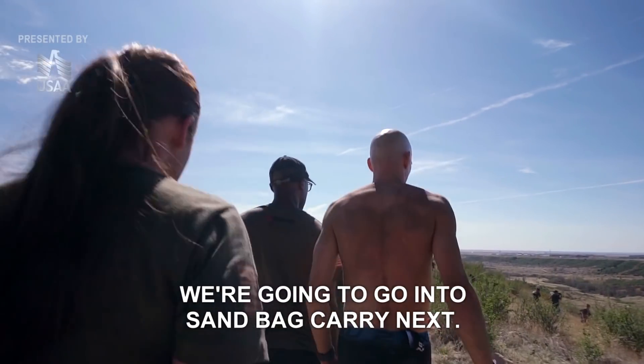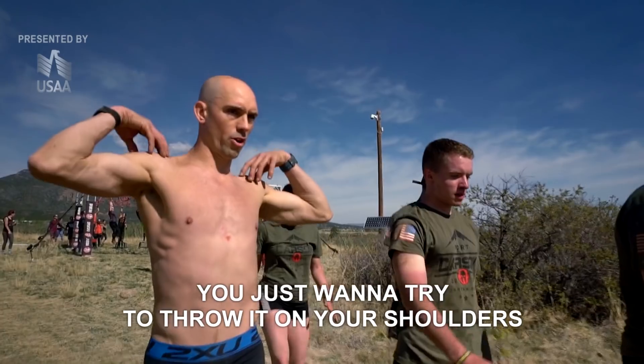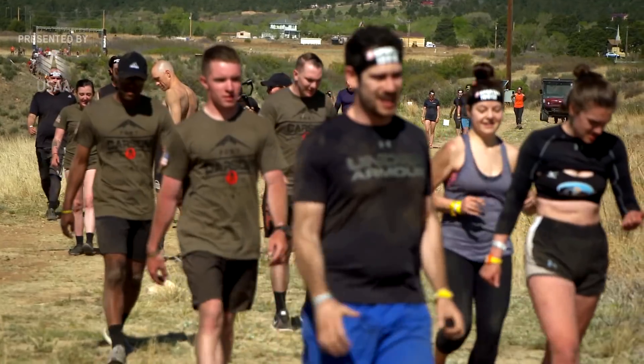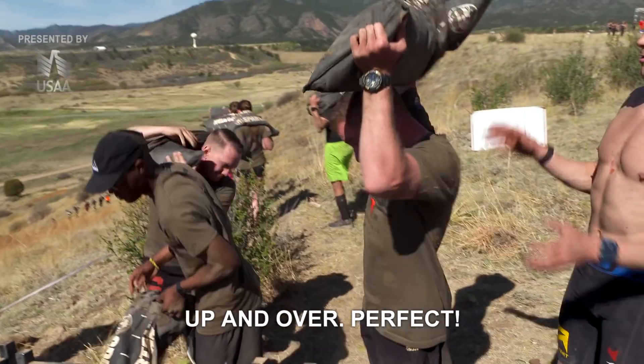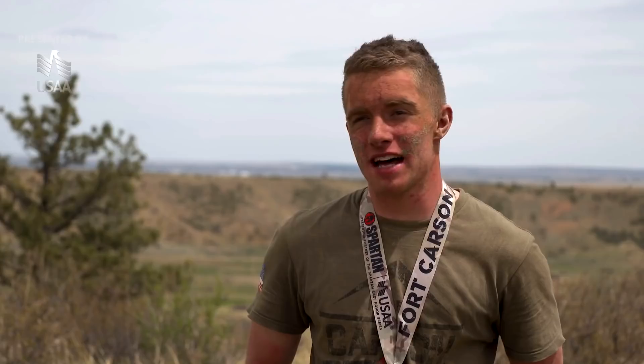We're going to go into Sandback King next. The biggest thing is technique — you just want to try to throw it on your shoulders and really relax your forearms. The open wave is just a different world than the Elite. Once and over, it's perfect. That's how you want to position it.